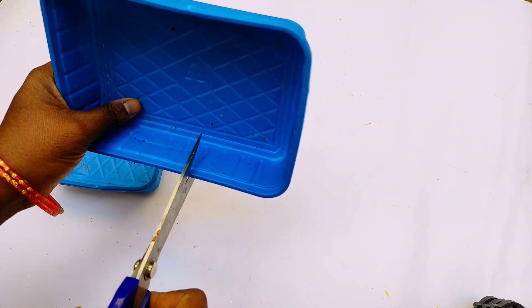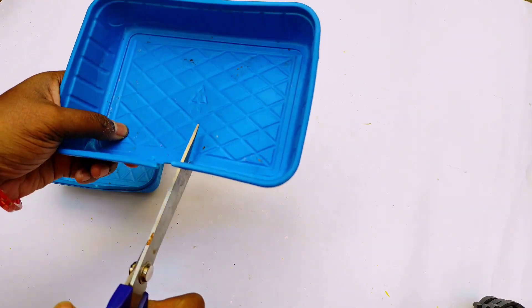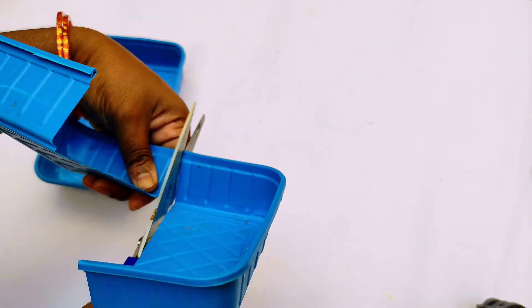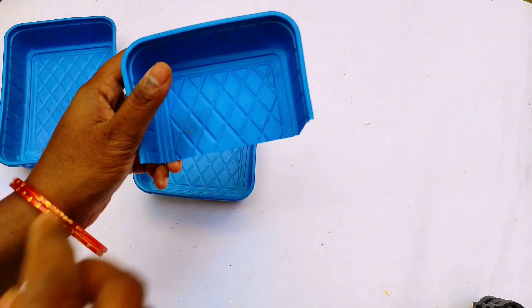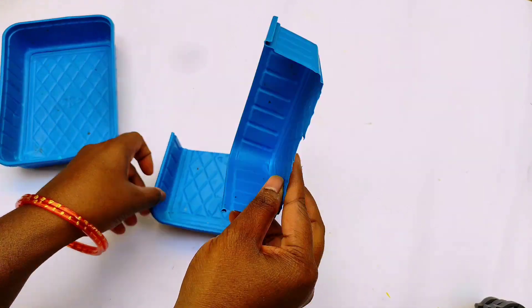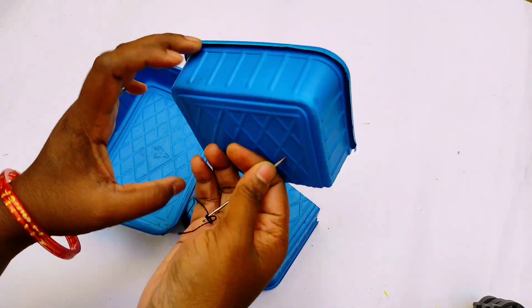Let's start the first idea. We will cut the first box.